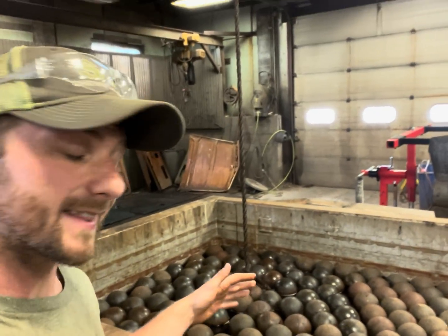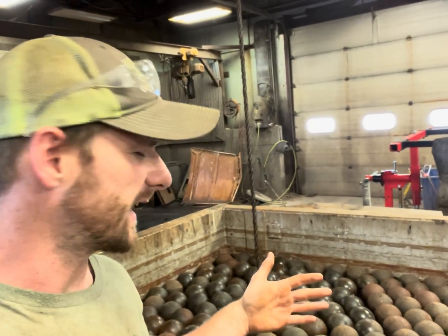I'm about to pull the engine block out of the alkaline — it was in for a whole day. I'm going to pressure wash it real quick and then it should be ready for the acid.